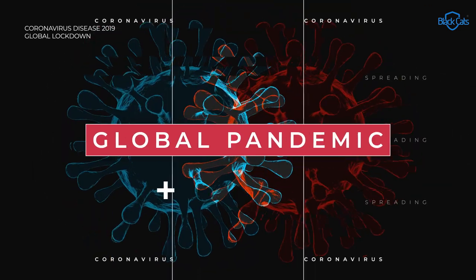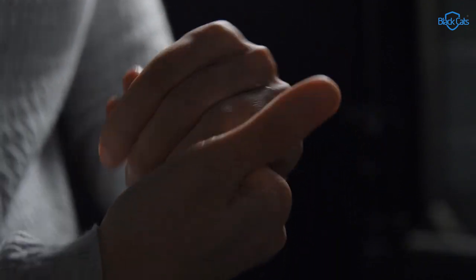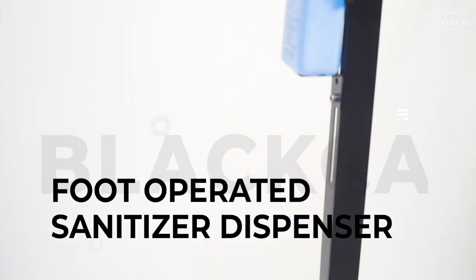The coronavirus global pandemic has created a very big infection problem. Problems are made to break. Introducing Black Cat's foot operated sanitizer dispenser.